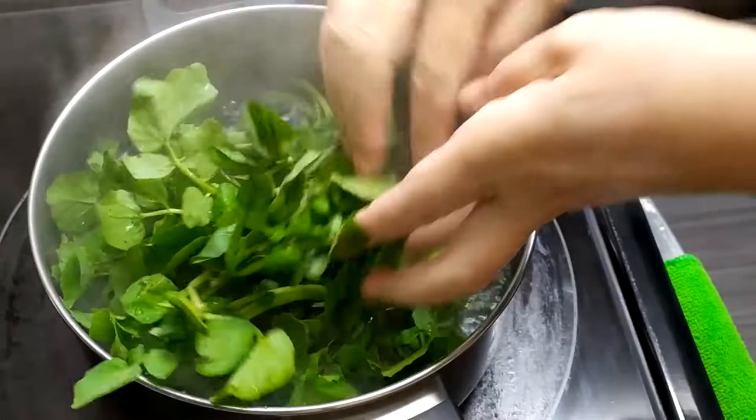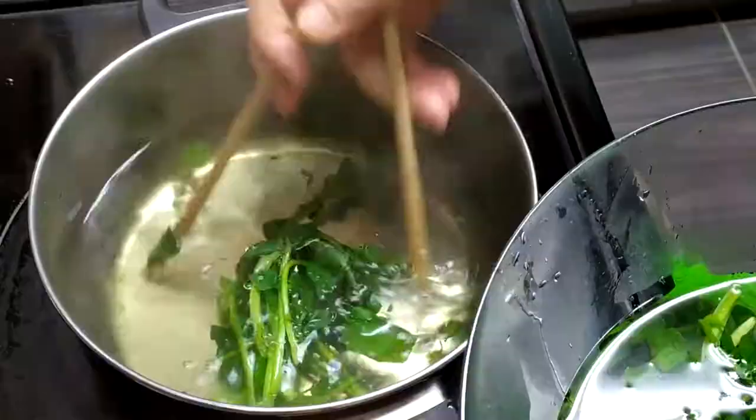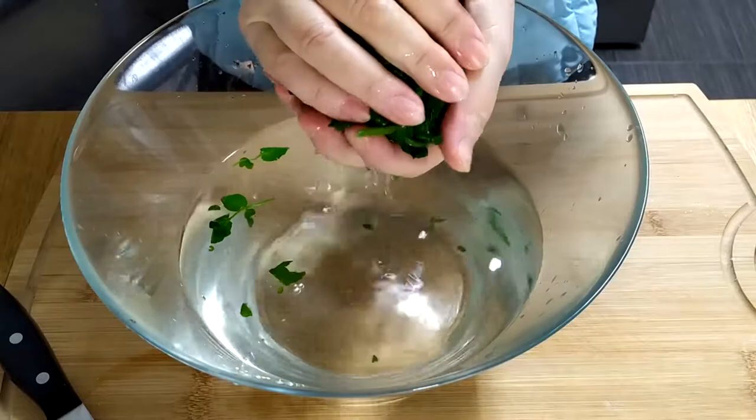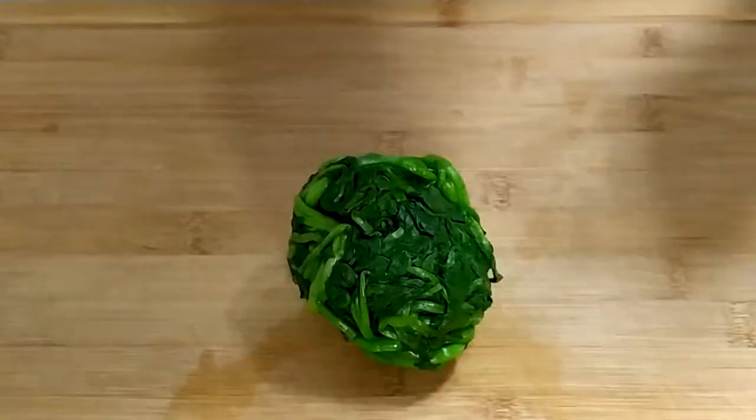First, wash and pick your watercress. Then briefly boil the watercress for about a minute until it shrinks in size. Then pull it out and rinse with cold water, otherwise the leaves will turn yellow. Now squeeze out the excess water, but don't squeeze too hard, otherwise you'll drain out the flavor.